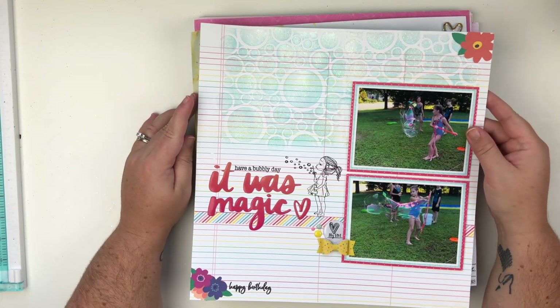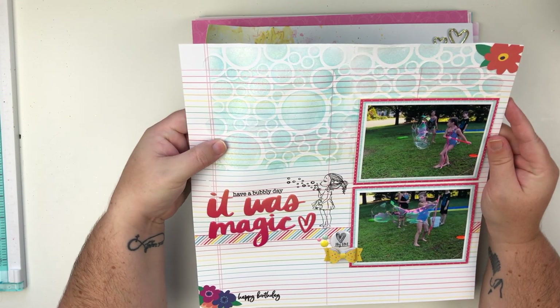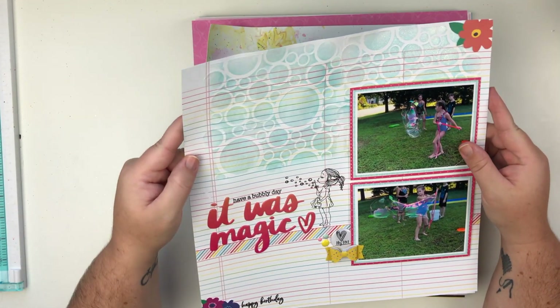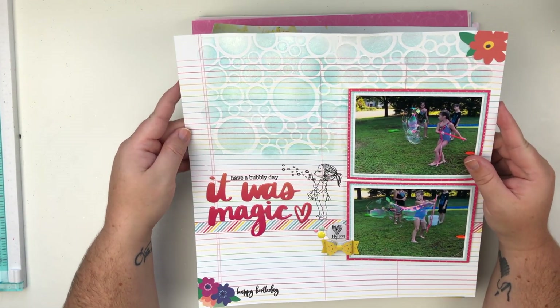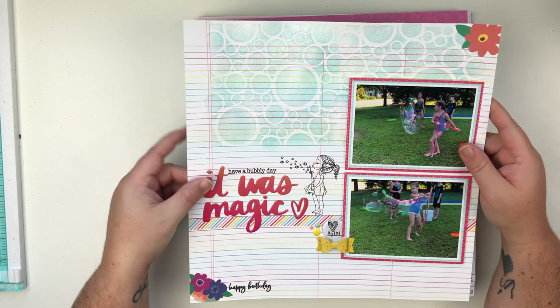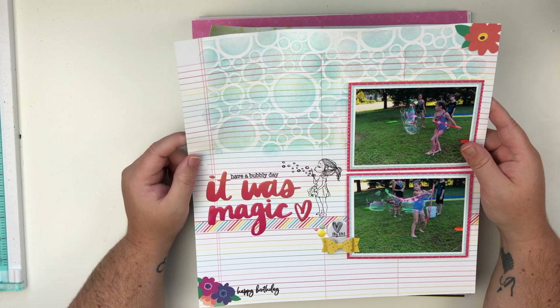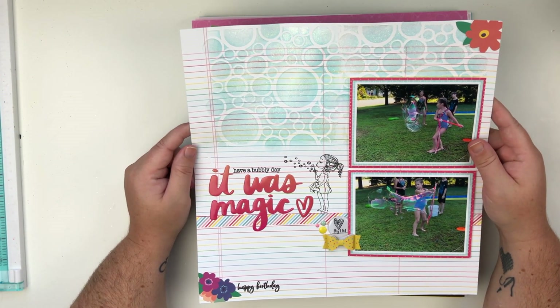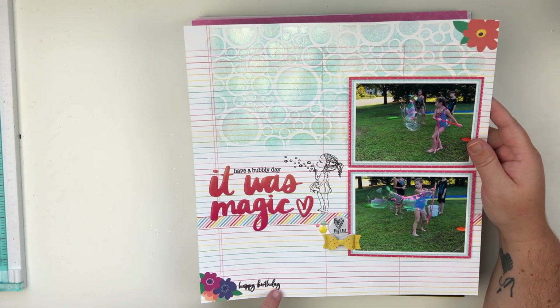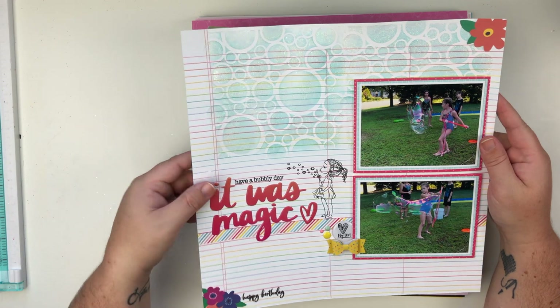This one was created for Stripedbook.com and there is a video on my YouTube channel for this. If you have not checked that video out, check it out — it has some mixed media as well. All of this I did with stencils, ink blending, and some glitter paste, and there is also some stamping on here.